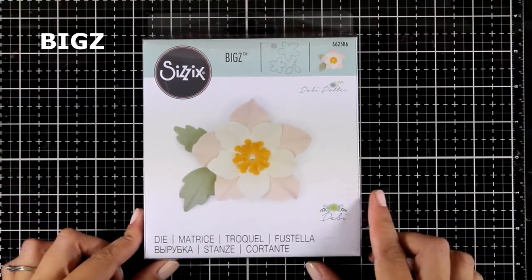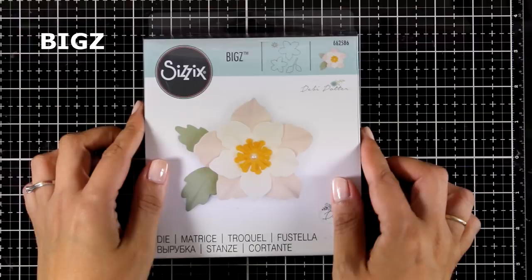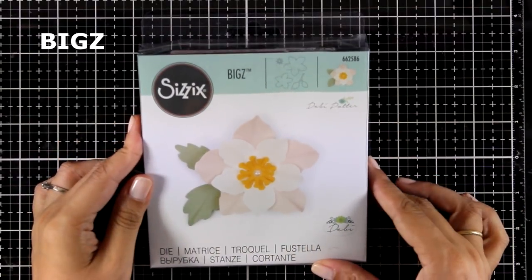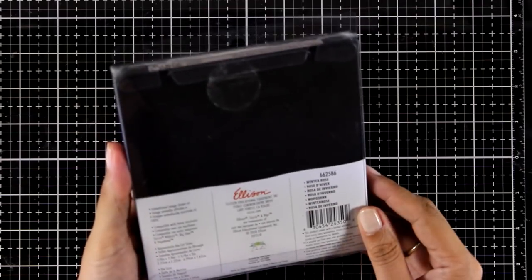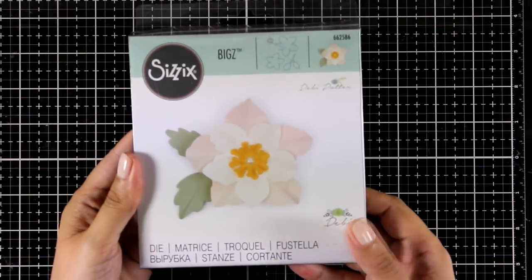Let's start with the big dies first. This is a beautiful flower called Winter Rose — it gives you four different cutouts so you can build up the flower and give it lots of dimension. Although it is called Winter Rose, it doesn't have to be for winter — you can use this die all year round.